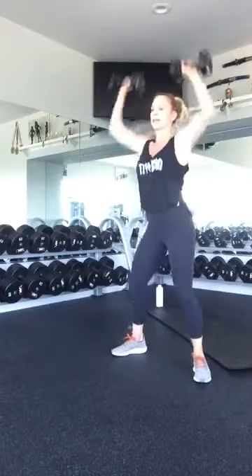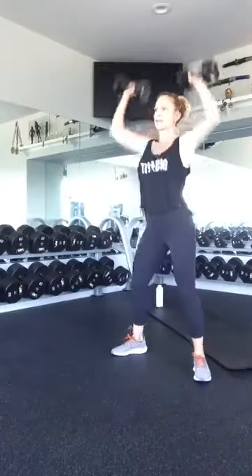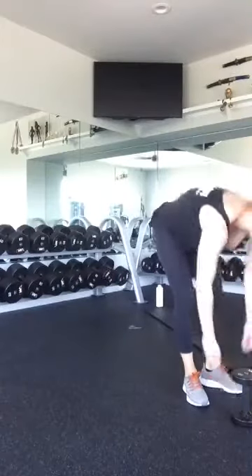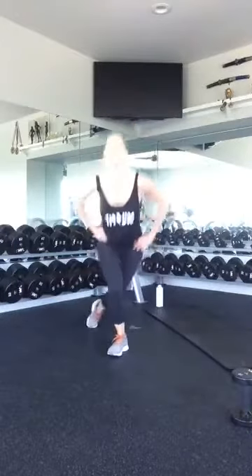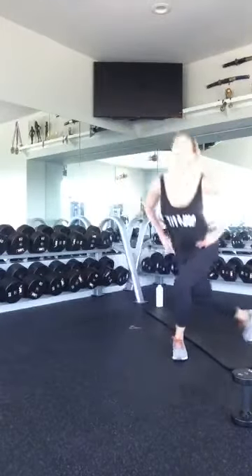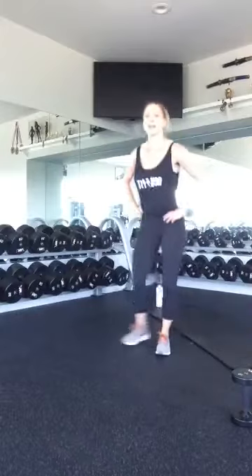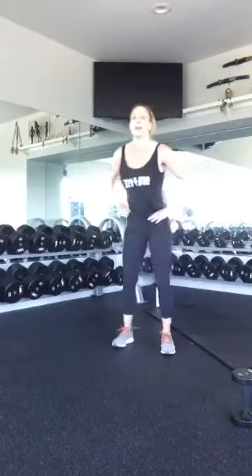Last ten squat presses: ten, nine, eight, seven, six, five, four, three, two, and one. Good job. Curtsy lunge — you got this! One, two, three, four, five. Good job, five more: five, four, three, two, and one. Good job.